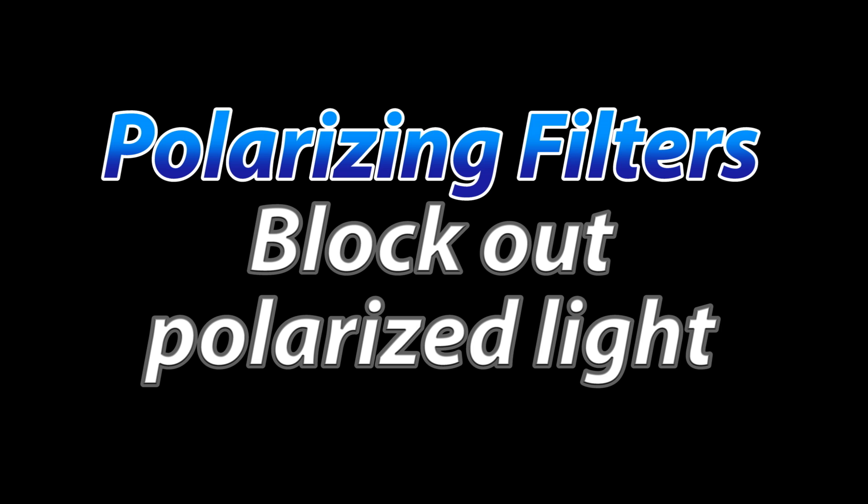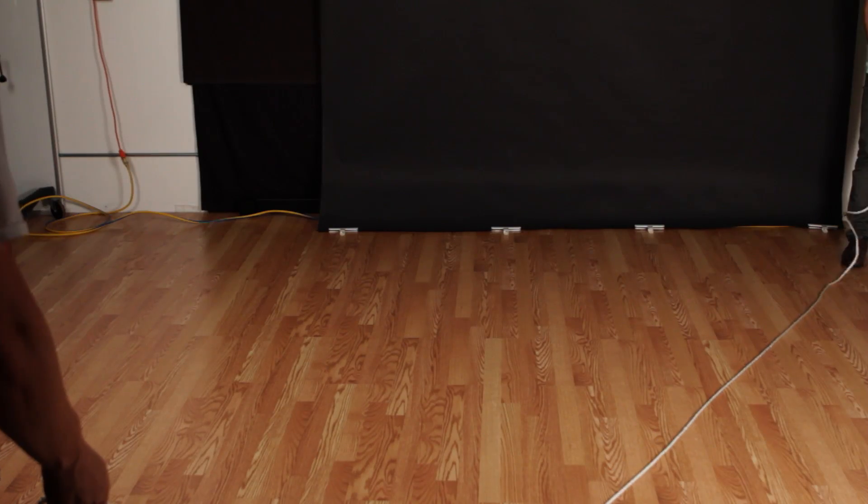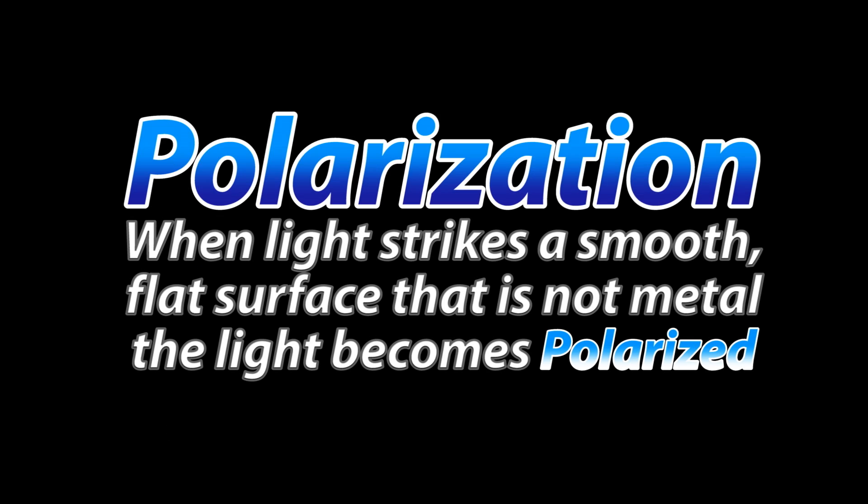Polarizers allow you to essentially block out polarized light. When we talk about polarization, we are talking about the angle of light. It may sound confusing, but it essentially means what angle the light direction is if you're looking almost behind the light wave. If it's going up and down, then it would be polarized in the up and down positions. If it was going side to side — left and right — then the light would be said to be horizontally polarized. The truth of the matter is, when light strikes a smooth, flat surface that is not metal, the light becomes polarized.